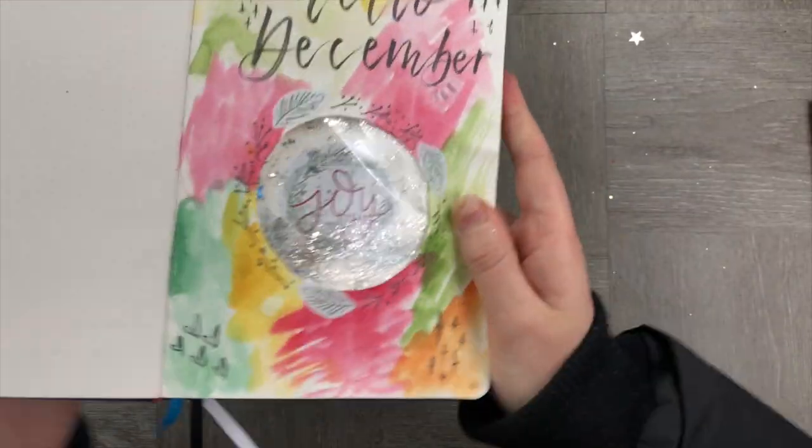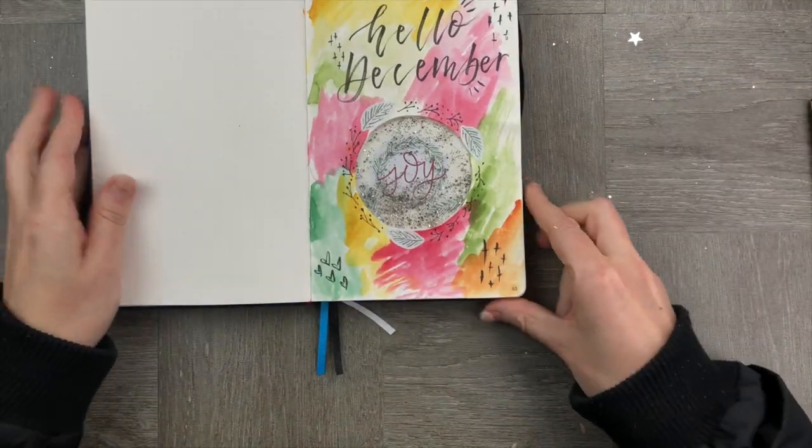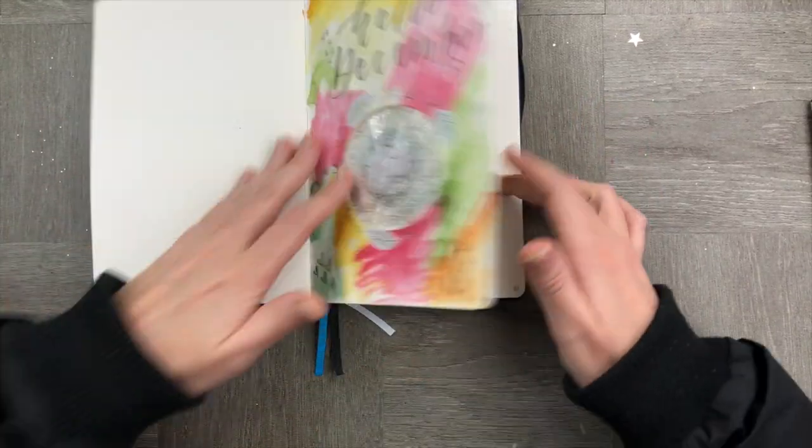And that's it — how straightforward! You've now got a really fun creative snow globe which is really tactile and something totally different for your notebook. I look forward to seeing yours — please feel free to share them on the Art of Bujo.